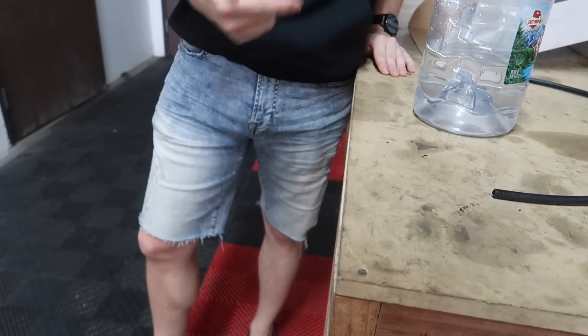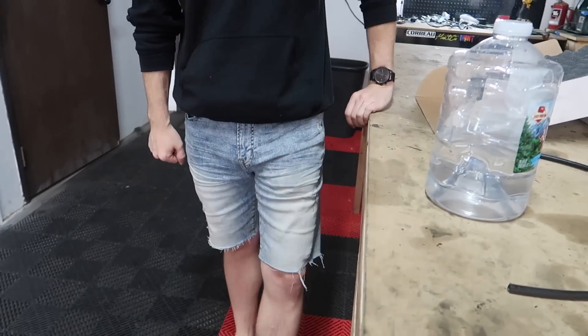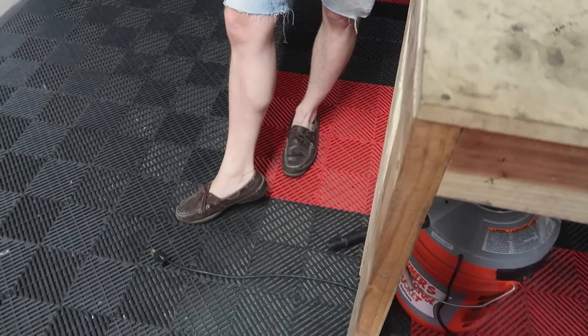Are they jorts or shants? They're not shants, they're jorts. I think they're shants like that. Those Calvin shoes.